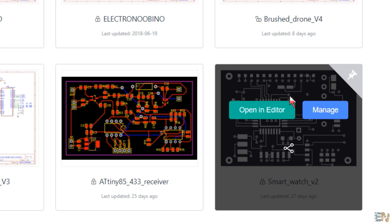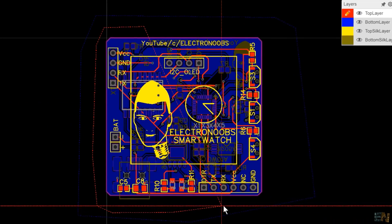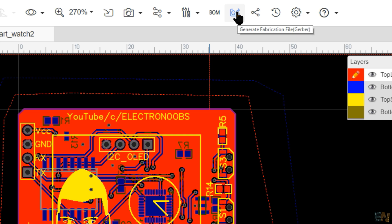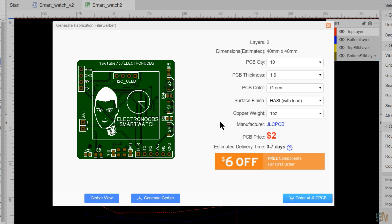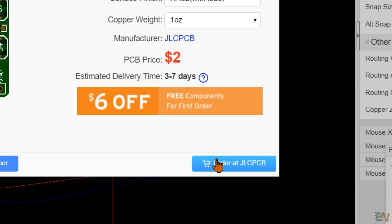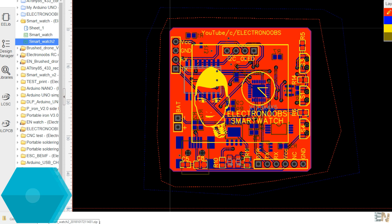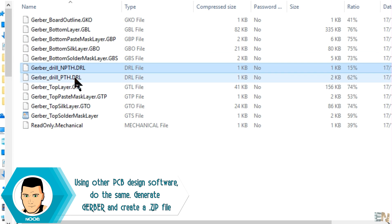I'm using EasyEDA to create my boards. Let's take this smartwatch board for example. You decide if you want the board with copper fill or not. In this case, I fill the board with copper and save the project. Now you have to go to this button, click it and select export gerber file. That will open a new page. Since EasyEDA is an associate of JLCPCB, you could order the PCB directly from here, but for now let's just download the gerber file. Click generate gerber and that will download the gerber file. Inside this zip file, you'll have the documents for the board outline, top and bottom copper layout, silk layer and so on.